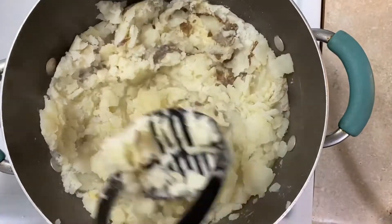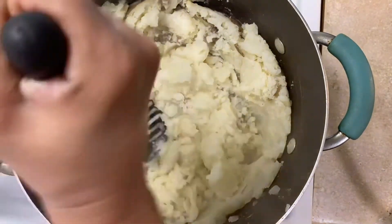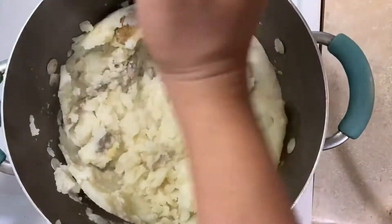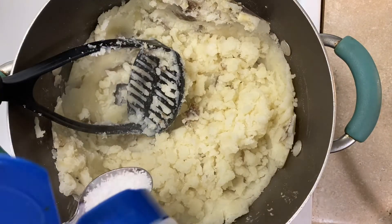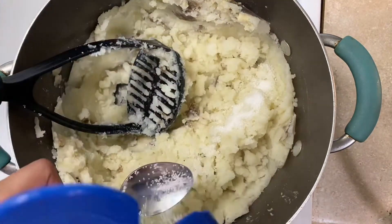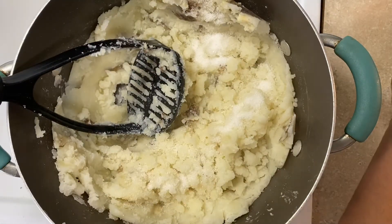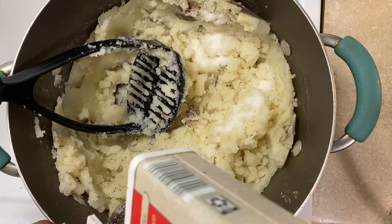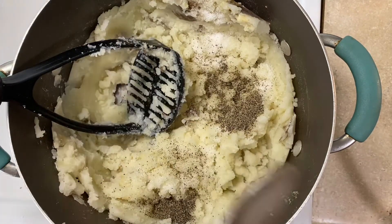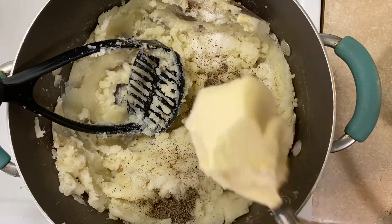Out of all the ingredients I just showed you, I'm using everything besides the chive and onion cream cheese because I didn't really want that flavor profile today. I'm going to start with my seasonings first because it's easier to incorporate while it's all nice and dry. Then I'm putting in butter — since it's still piping hot it'll melt right in. So: seasonings, butter, then add your cold ingredients.